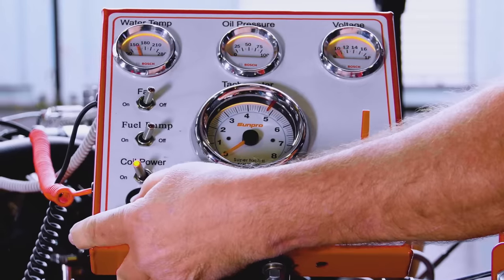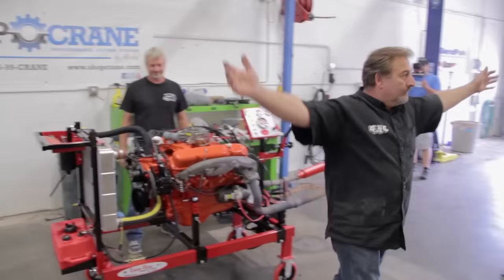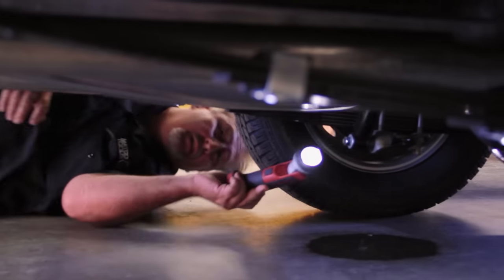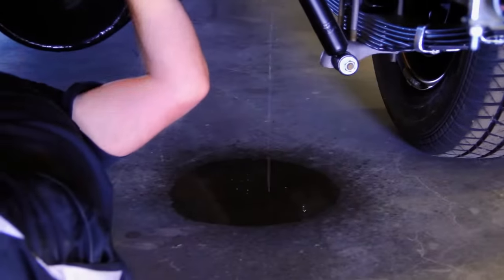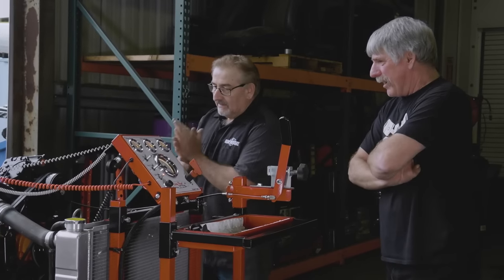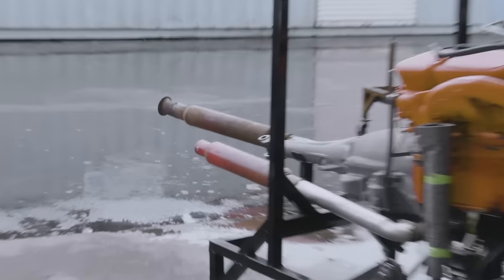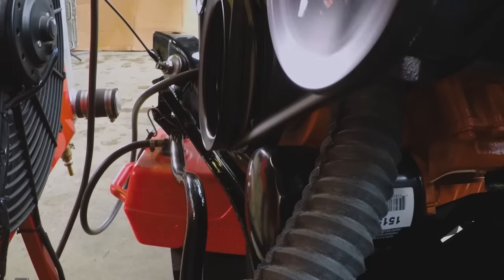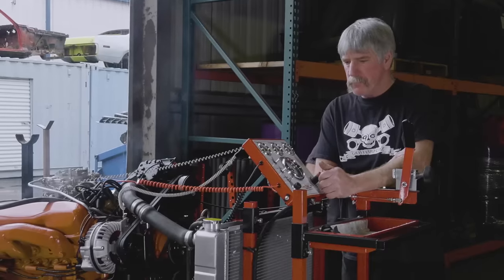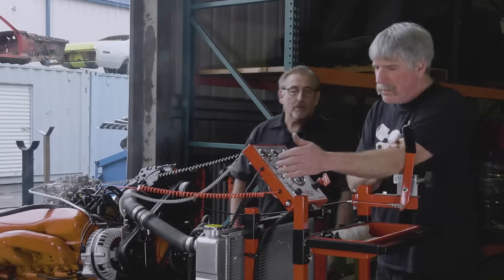When we first got our engine run stands, we ran all of our engines — it was great. Then we got so busy we got away from it, and our egos were writing checks our bodies couldn't cash. The point being, we would put an engine in a car and the rear main seal would leak, valve covers would leak, freeze plugs seep. We're good at what we do, but there are a lot of moving components in an engine. We were having to pull engines back out again. So I dropped the moratorium — no more does an engine go in a car that hasn't been run on the engine run stand. This little engine had to be run on the stand before we could install it.